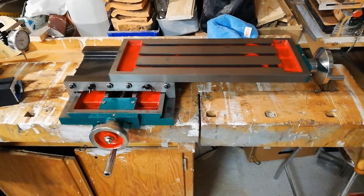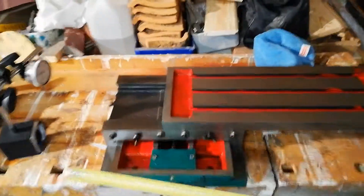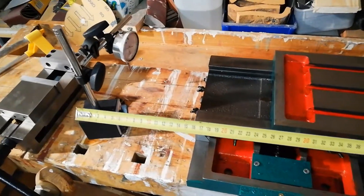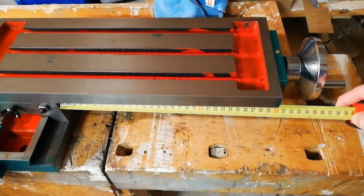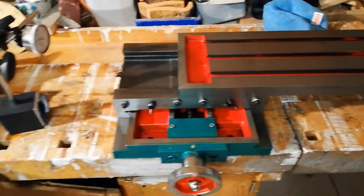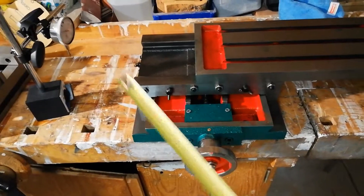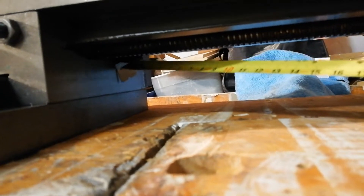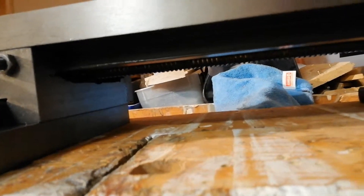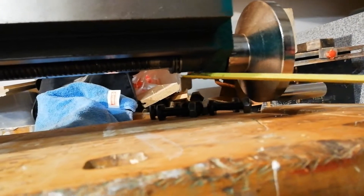I decided to make a small clip covering that. In the last video I measured a travel of 16 centimeters, but as you can see here I've got it 30 centimeters out in this direction. The reason the table didn't go further is because of this hole here — it's a bit too tight, so it stops around there.